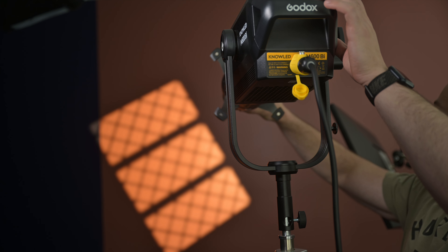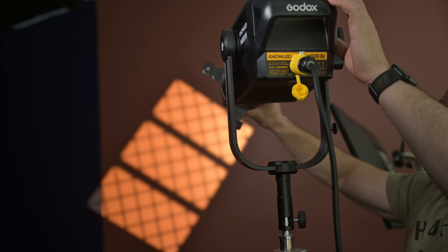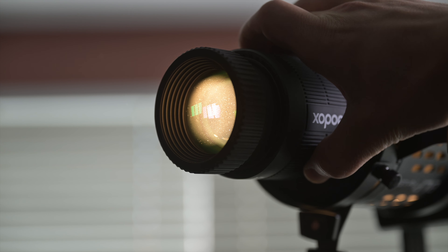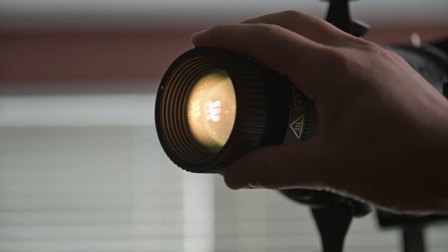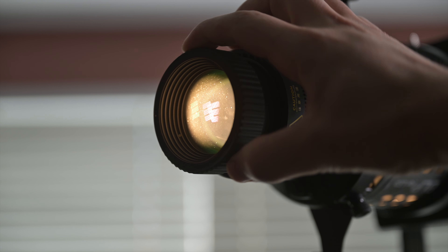Now we have four adjustable leaves so you can actually shape the gobo in any way you want. You can also rotate the gobo in any direction, and what's cool about this mount is that it clicks as you rotate it — it doesn't feel loose, it feels very firm and clicks into place at various degrees. You can also adjust the focus of the gobo by turning the top part of the lens attachment, and you can see the patterns focusing on the wall, or if you want a softer look you can do that as well.